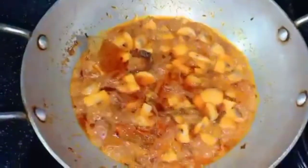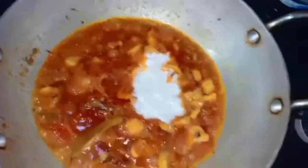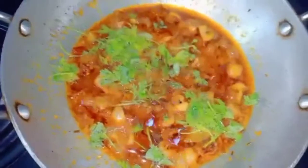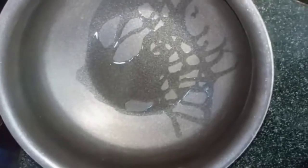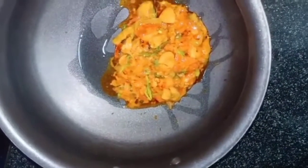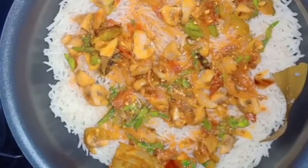Mushroom, mushroom, garlic. The first layer of mushroom gravy is made, then the next layer of rice. The second layer of mushroom gravy is added, followed by the rice layer.